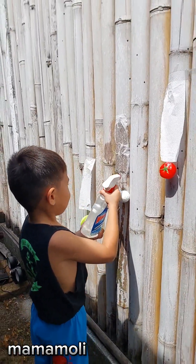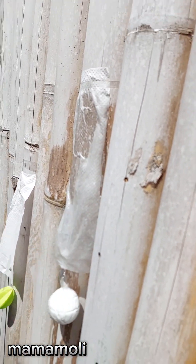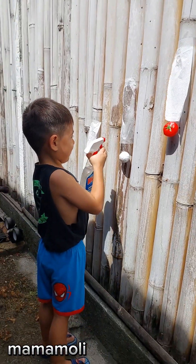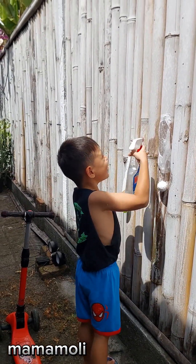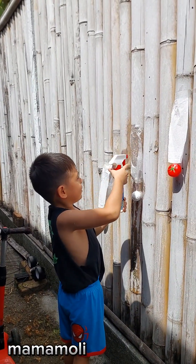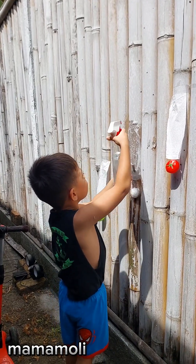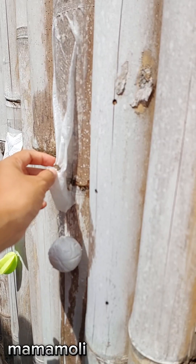We have to wait. Oh, maybe because this is stuck — lagi, lagi, lagi. Up, up, up, beat up. Not here, in here, in here — make the tissue soft.